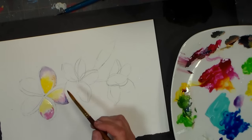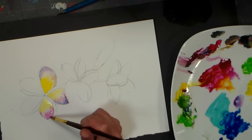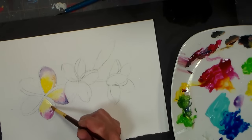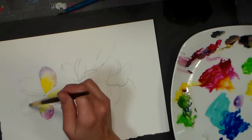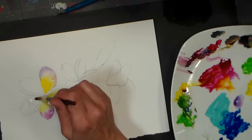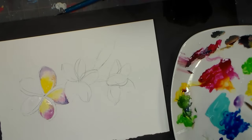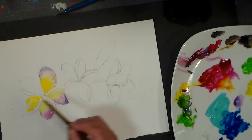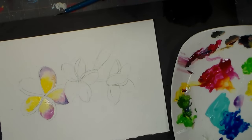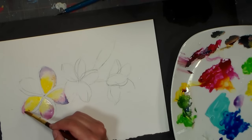Sometimes when you thin down paint it does affect the light fastness of it, so that's something to consider. With any work on paper, best practice is to frame it under glass, because you don't have a nice thick film of paint with a thick binder to protect it — it's basically raw pigment when you're thinning it down this much. So you do want to take precautions if you want your artwork to last. If you're just fooling around or it's going to be an art journal, you don't have to worry about it so much.